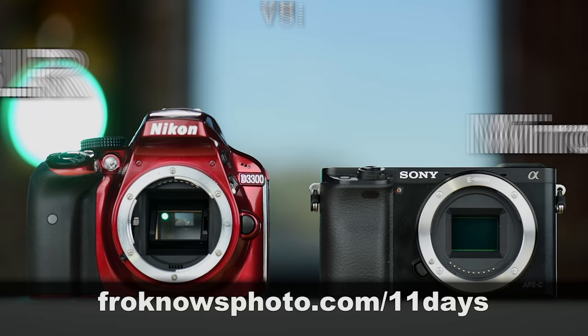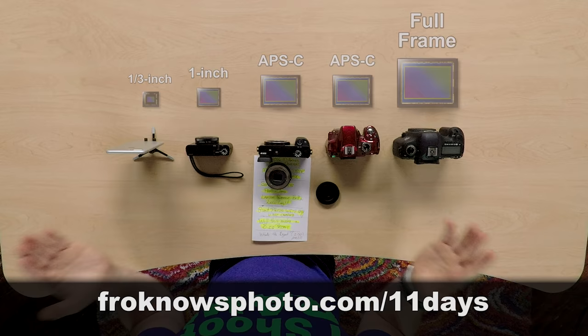Right before we jump into this video, if you'd like to take better pictures in only 11 days, I created a free mini video course that you can sign up for right now at froknowsphoto.com slash 11 days.